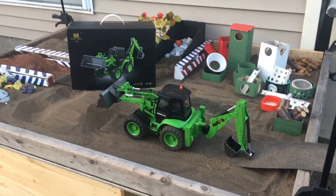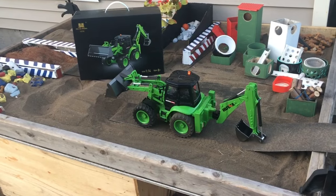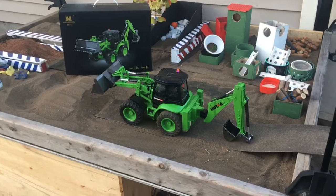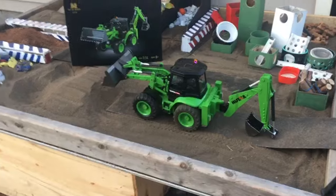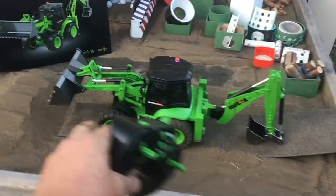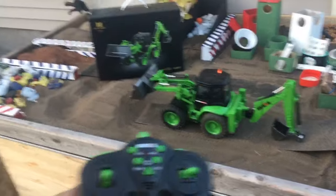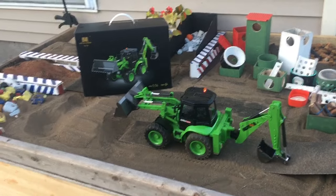Hello folks, this is Scott again out here in Queensbury. We're back at the sandbox doing a review on my latest collection that I just purchased on Amazon — this is the Helena 1/4 scale RC bucket loader. You got your shovel on the back and your bucket on the front. Quick review: three out of five stars, maybe two.